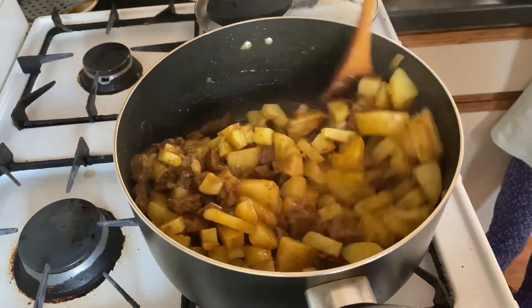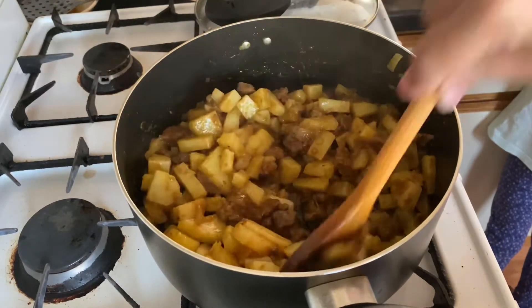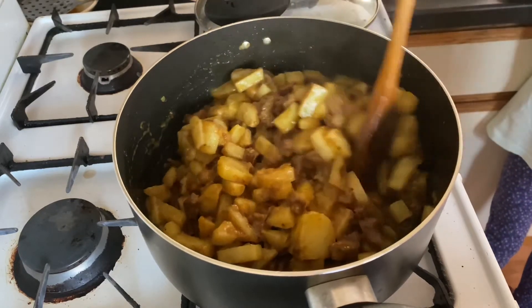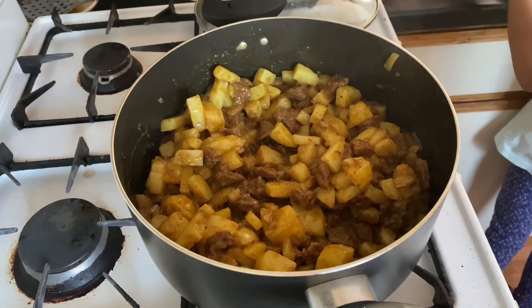When the curry is cooked, mix well and check the salt — if we need more salt we can add it. While the curry finishes cooking, I am going to make the pancake mix, or roll sheet mix.